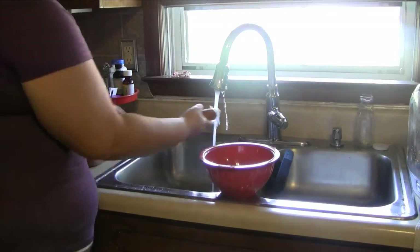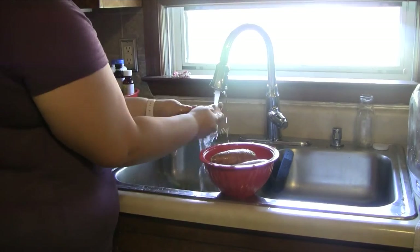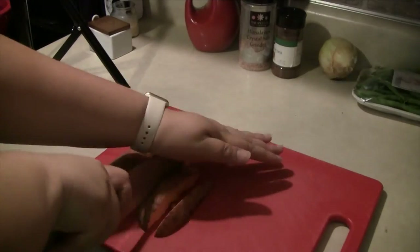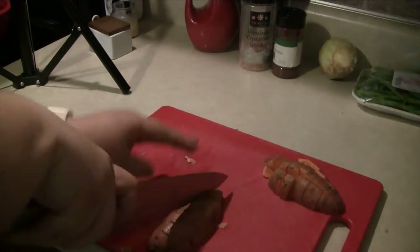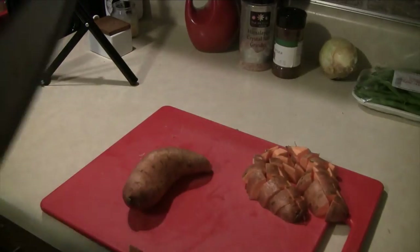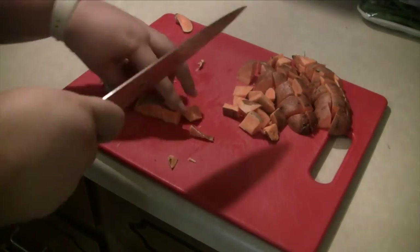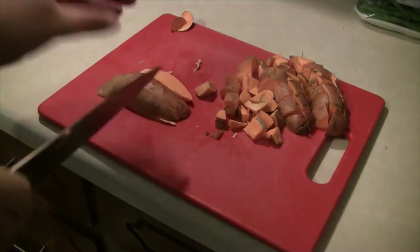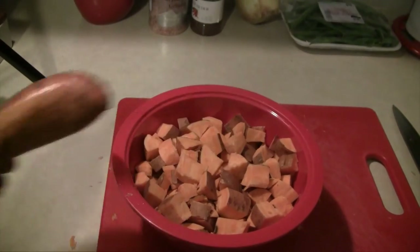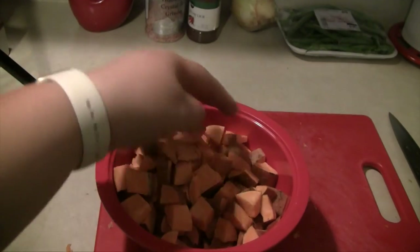To start we're just going to go ahead and wash our sweet potatoes. Once your sweet potatoes are clean you can go ahead and dice them. I try to keep mine as uniform as possible — we want them to cook quickly and evenly in the pan, so we don't want any pieces that are much smaller than others because those would burn while the others are cooking. I ended up using four sweet potatoes, which gave me four cups.